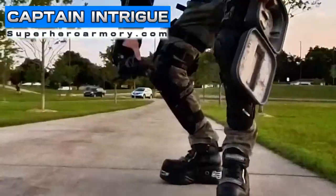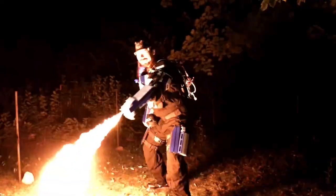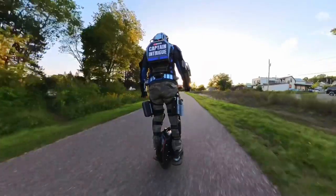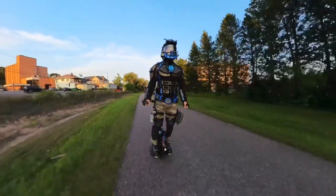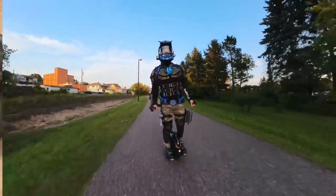I'm Captain Intrigue. Let's add a Tactical Drone to my superhero armor. In my last video, I added DJI FPV Integra goggles to my superhero helmet — check out that video here. Now I'm ready to add a Tactical Drone to my armor.